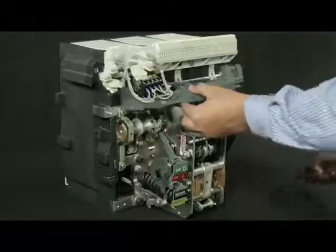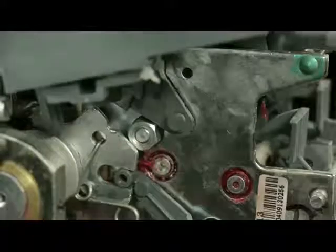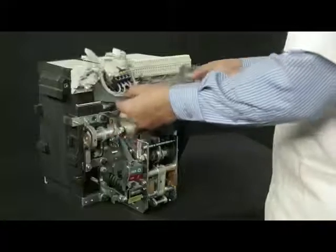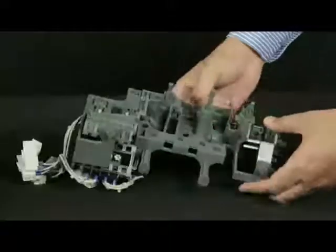Delatch it from spring using nose plier. Now take the top plate out from breaker. Flip the top plate upside down.